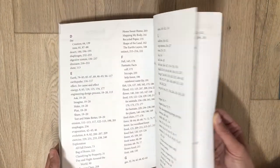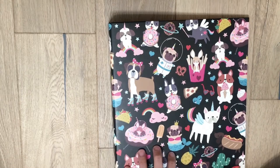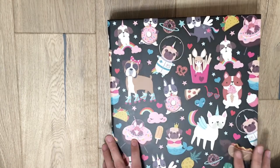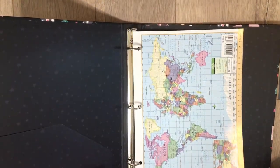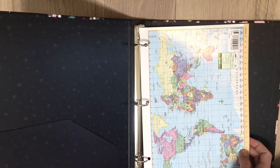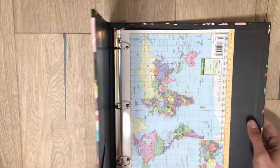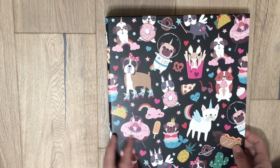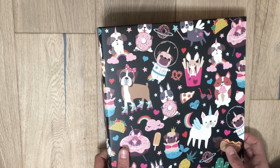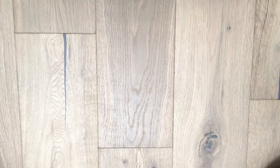They ask that every student keeps a science notebook, so we got a three-ring binder for our daughter. She's going to put her activity pages in there. They also need a world map — we don't have one on the wall, so I bought one for her to refer to. It teaches them how to start organizing their papers, and they have them in their notebook as well so when a test is coming up they can refer back to the study guides to review.